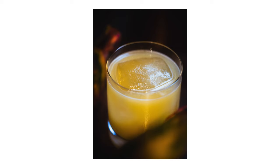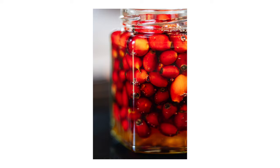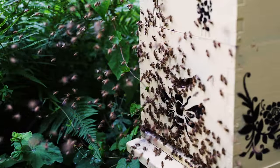It's a very slight variation on a penicillin, a modern classic cocktail with whiskey, honey, lemon, and ginger. I love this drink, and the only change I'm going to make here is to use a rosehip fermented honey in place of the honey syrup that's normally used. That way I get to make a version of the cocktail focused on hyper-local ingredients — rose hips from the woods near me and honey from my beehives in the garden.